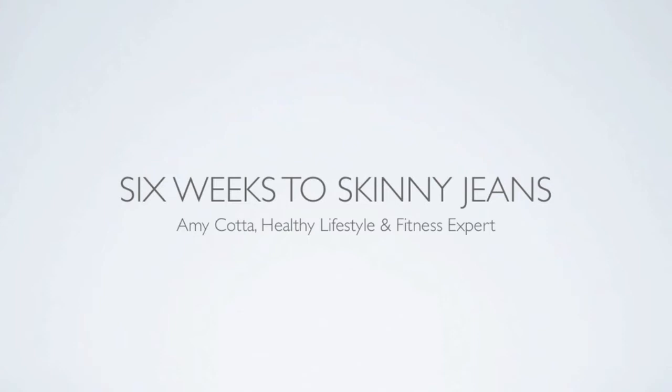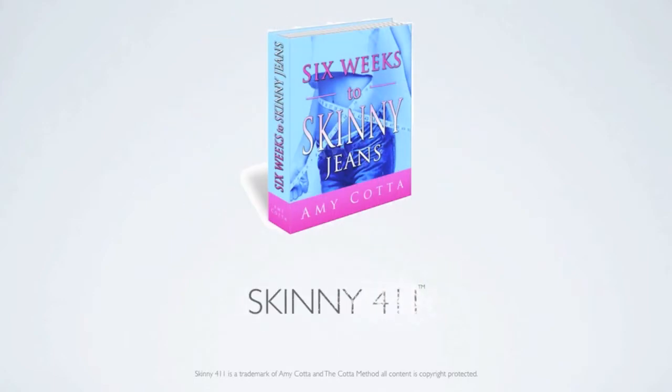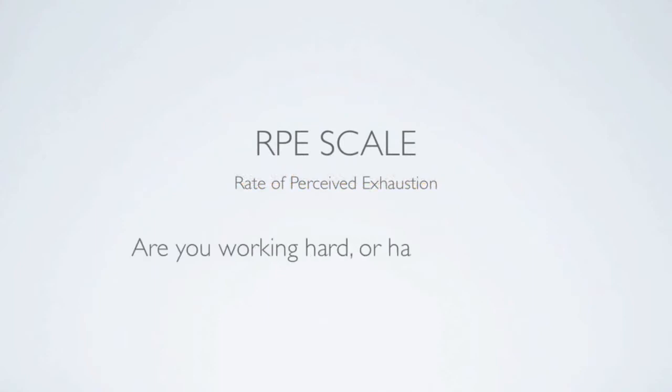In this week's edition of the Skinny 411, we're going to be talking about my favorite type of scales. No, not the type you weigh yourself on. We're talking about RPE scales, rate of perceived exertion. Are you working hard or hardly working? Well, that's what we're here to find out with the RPE scale.